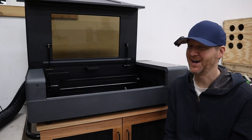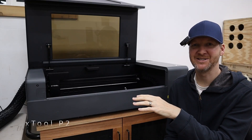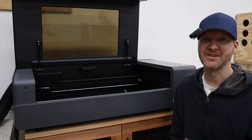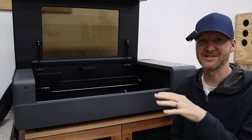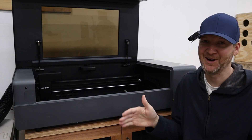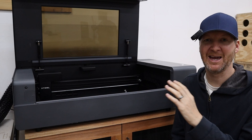Hi, I'm Chad from ChadDIY and today we are talking about the X-Tool P2 laser, focusing on the amazing camera system it has. This is a top-of-the-line laser cutter X-Tool sells. Not only is it a CO2 laser — the only one they have so far — it's also the only one with a camera system.